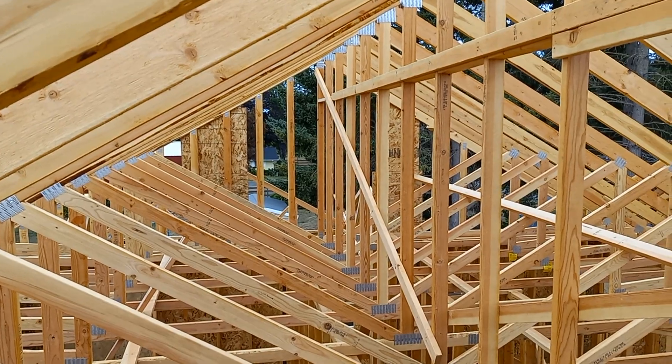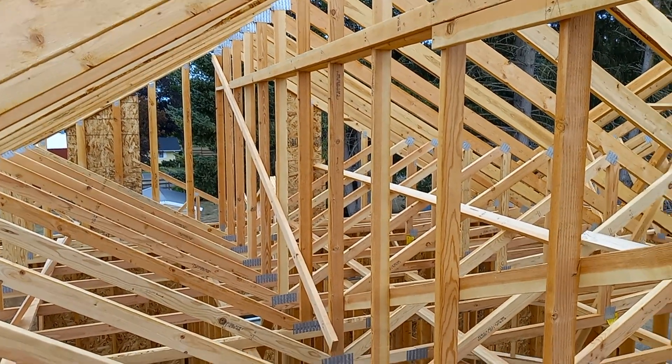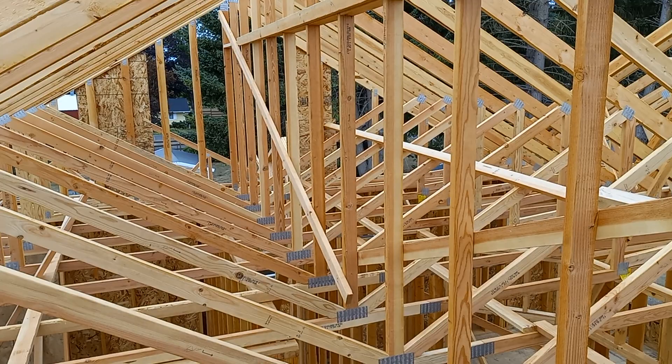Lesson is: don't forget your cross bracing.